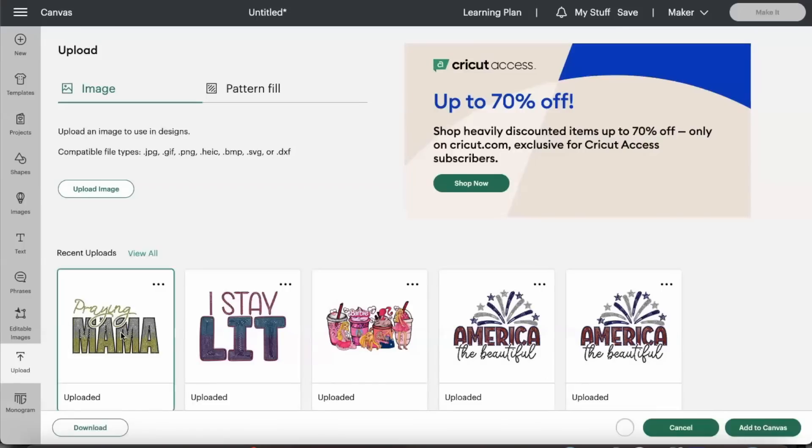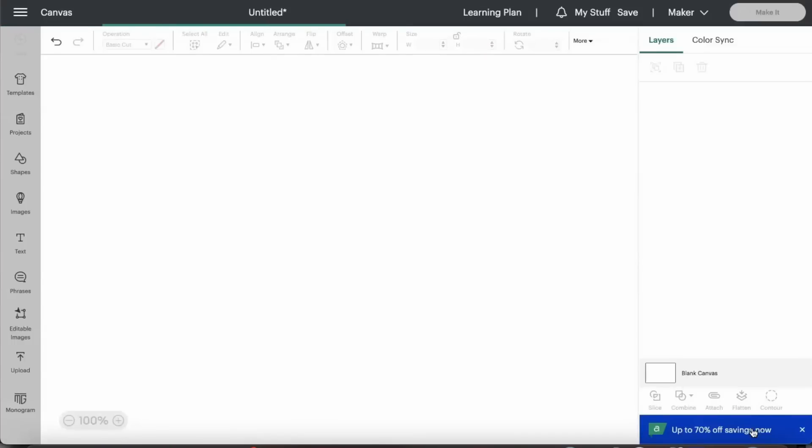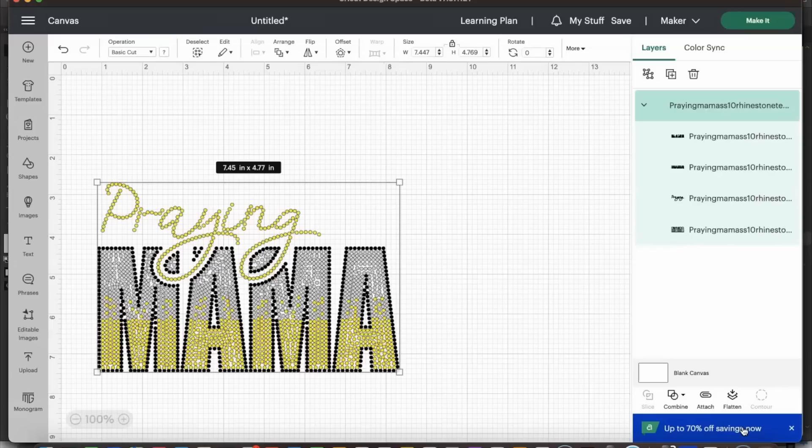We're going to click the image and then 'Add to Canvas.' Now that it's added, the first thing we want to note is the size of the design. Before you click out of it or ungroup it, make sure the entire design is selected — it's telling us it's 7.45 inches by 4.77 inches wide, and those numbers look off, so it's time to resize the image.